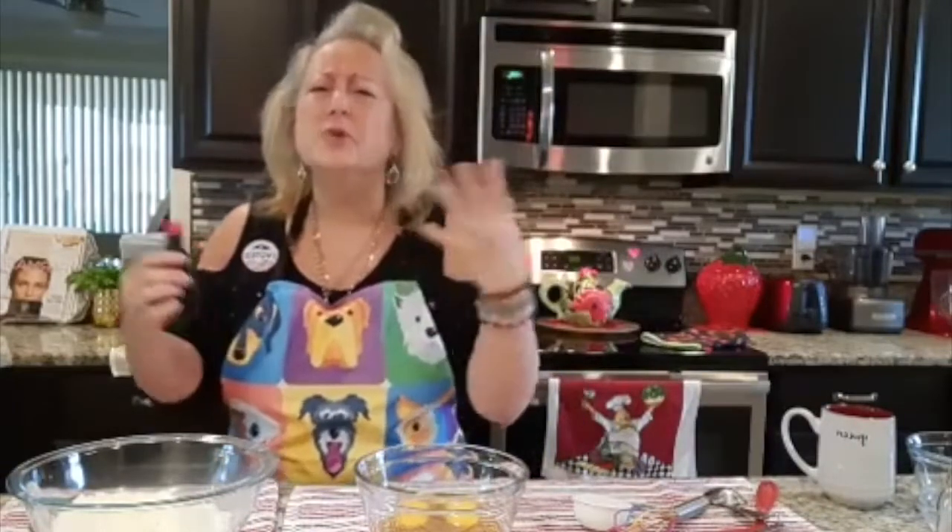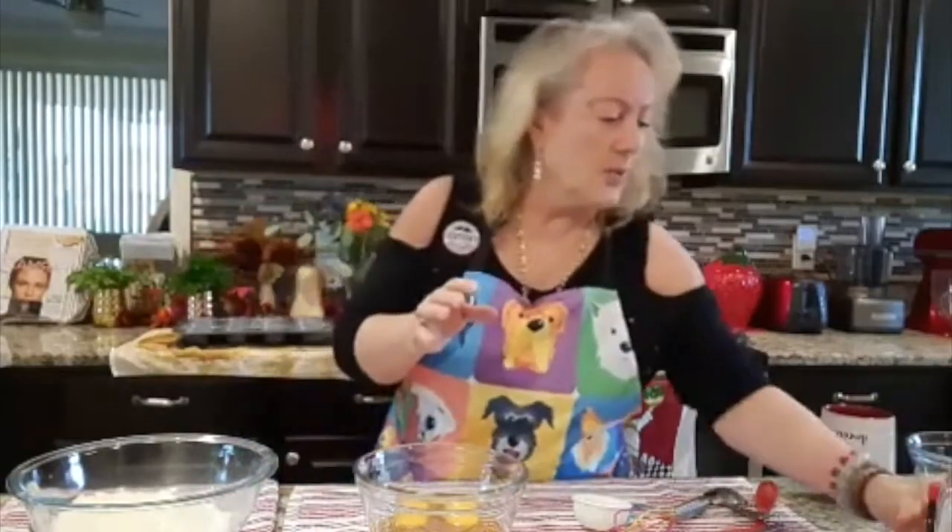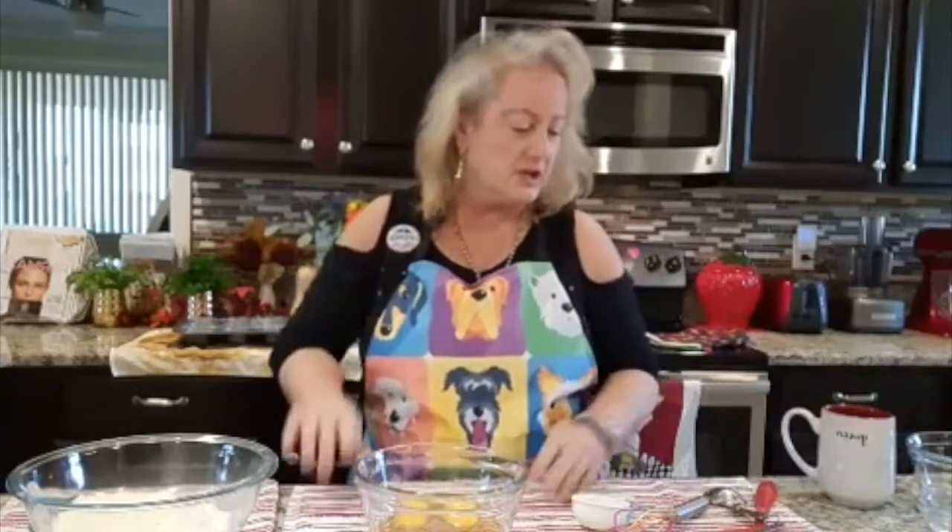The almond extract goes in here and is going to give that only beautiful flavor. Let me repeat: a third cup of maple syrup goes in here, three eggs go in here, a teaspoon of vanilla extract.